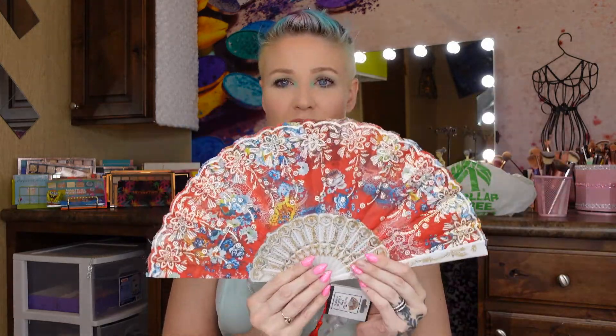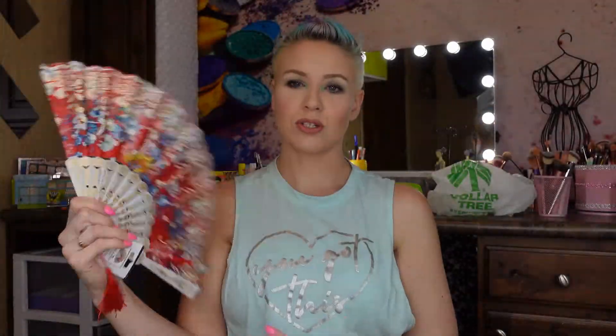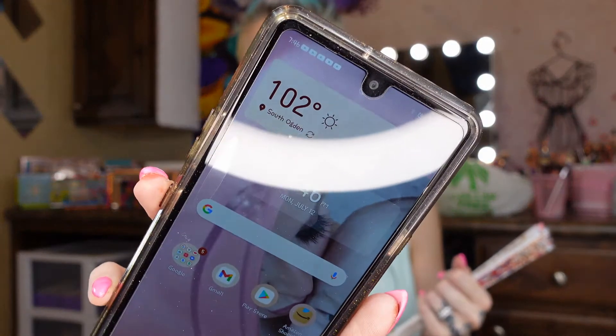This next item isn't strictly beauty-related but I use it for beauty — I already have one and I've used it in previous videos, but I got another one because I just think this one is so beautiful. I like to use it to dry my setting spray. It's 102 degrees outside right now, so I figured why not have an extra fan to keep in the car and stay cool, or even use it at work.